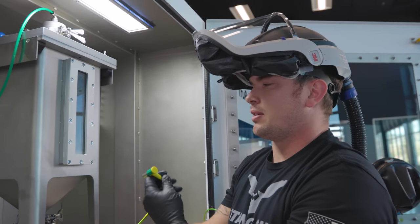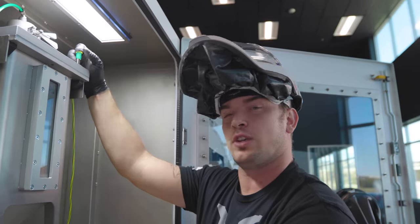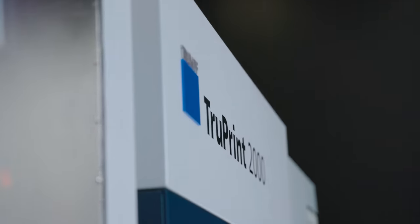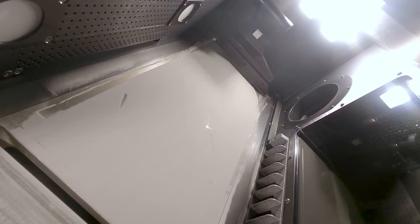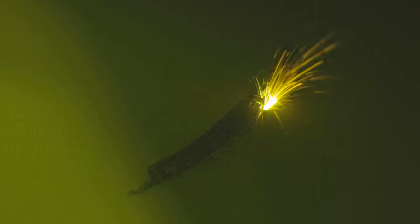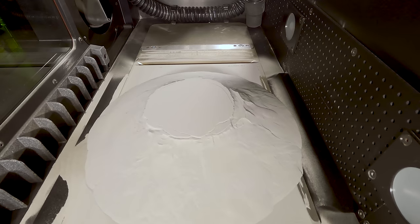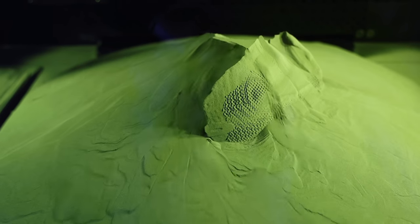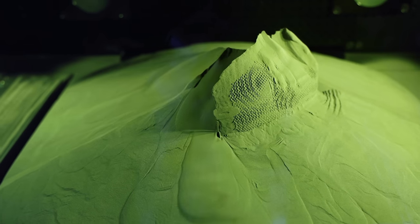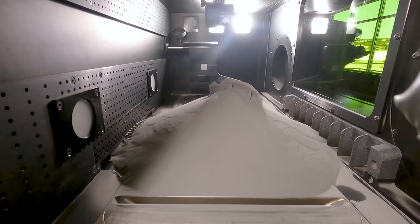Titanium is the most biocompatible metal on earth. You can print with it. It checks all the boxes. After sieving this powder from the overflow bin back down into our supply cylinder, we're ready to print our skull implant and hopefully change somebody's life. We just 3D printed a high-end skull implant that's going to be surgically installed into someone's head and completely change the course of their life.